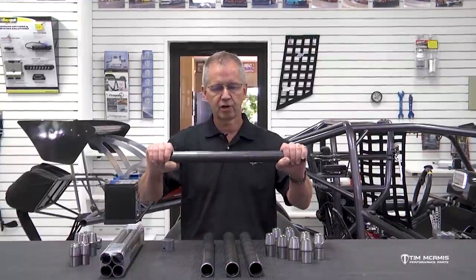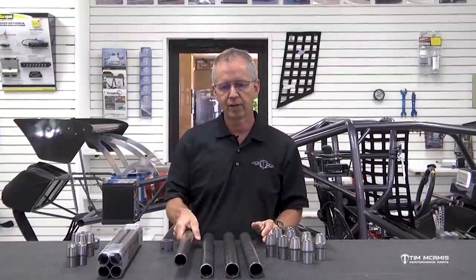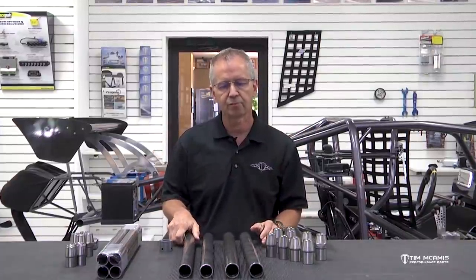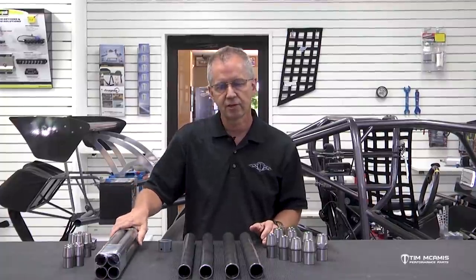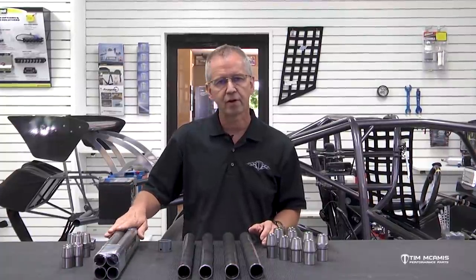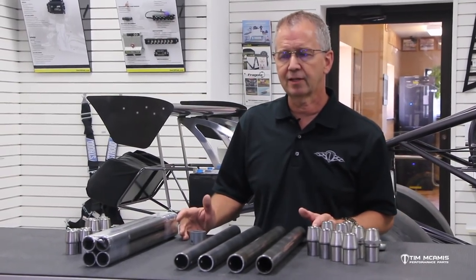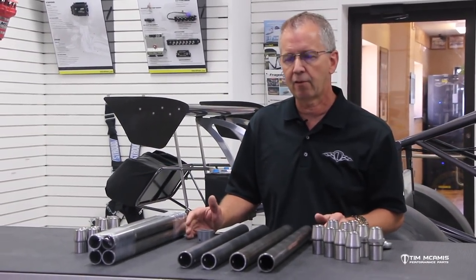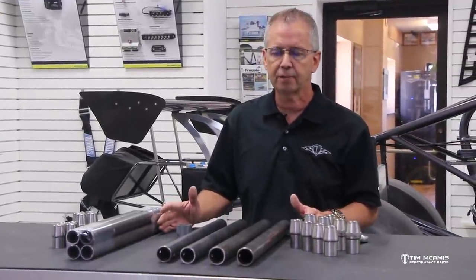When the car leaves the starting line, it's trying to push this together and it's trying to bow this bar. So we want to increase the size of that to help that deflection. We've been selling this inch-and-three-eighths bar for a long time — it's a very popular kit — but now we're seeing huge power increases. These procharger cars, turbocharger cars, supercharged cars, they make big, big power. So we have a need for an even heavier-duty kit than that.